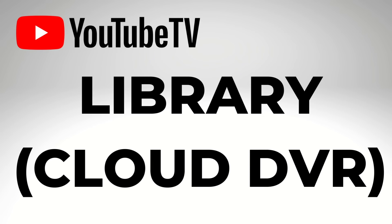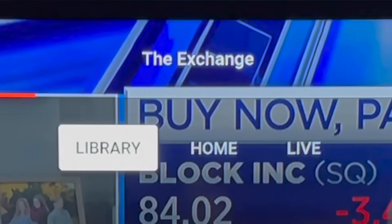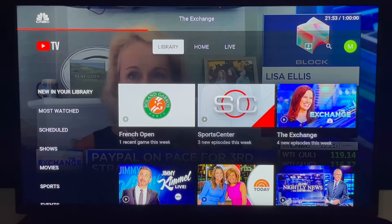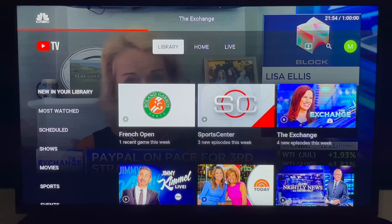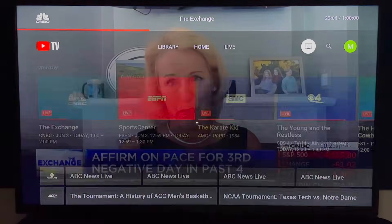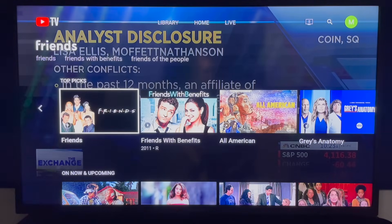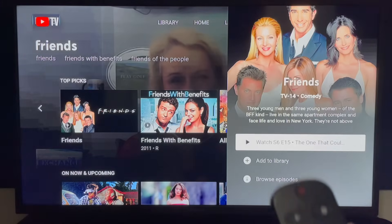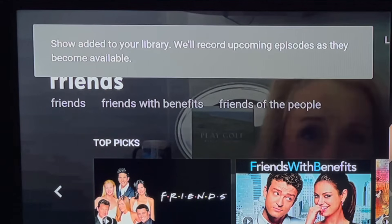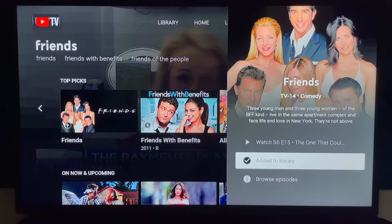Library Cloud DVR. I'll press up and hold to quickly get to the top of the home screen, then click left to the library — this is your Cloud DVR. When you add a show to the library, it will show up here. If you can't easily find something on the home screen or through the live guide, use the search function — click the magnifying glass, type in a show like Friends, click through to the result, and click the plus symbol to add it to your library. Then all episodes will be recorded. Unlimited Cloud DVR storage is included, so no need to worry about running out of space.